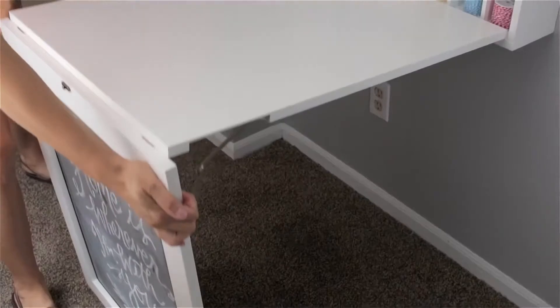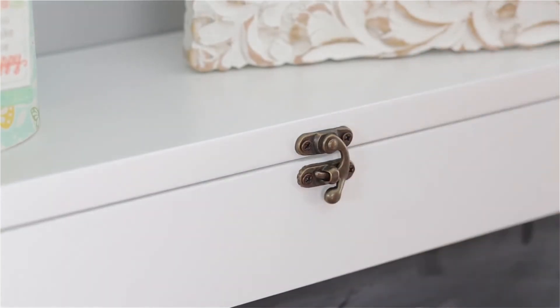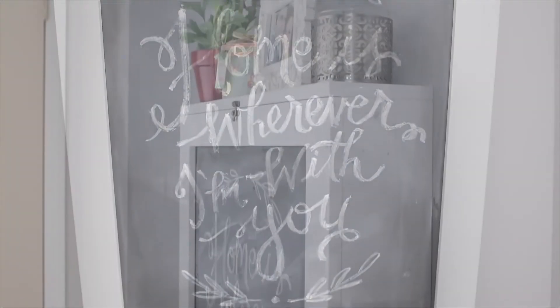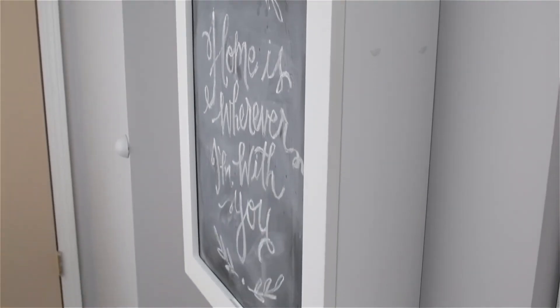When you're done, fold the workstation up and attach the latch to secure. The frame then becomes a decorative chalkboard element for your home, making it the perfect workspace for extra tight spaces.